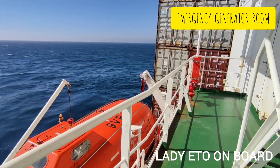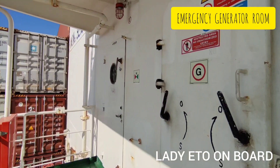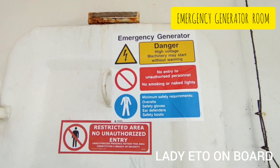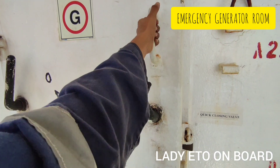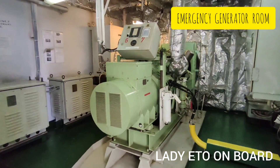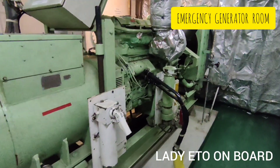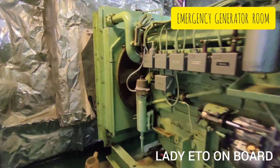Welcome to my channel, Lady ETO on Board. In today's video I will show you what is inside the emergency generator room. In the event of a blackout, the emergency generator starts and provides power to all the emergency equipment until we start the main generator and take it on load.